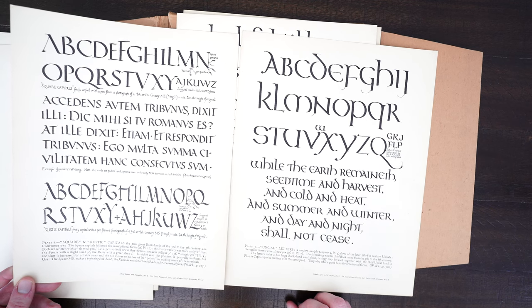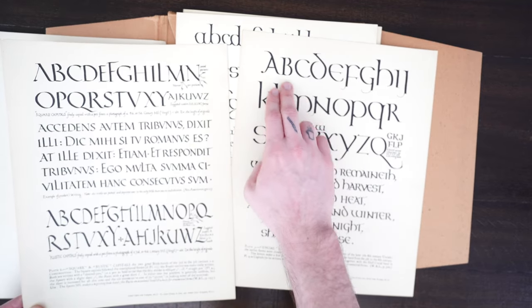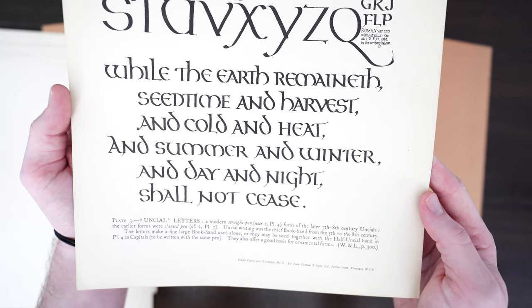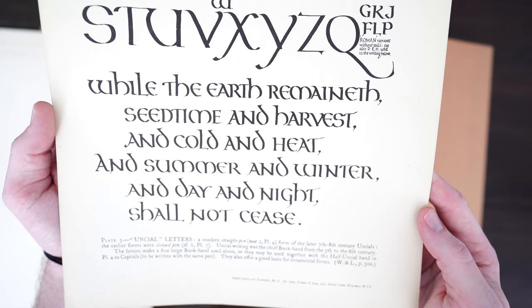What I'm holding on the left is plate two, on the right is plate three. The tops on plate two are very flat and straight, while on plate three they are more curved — so we're getting into the uncial style letters. The uncial letters are a common script from between the fourth and eighth centuries, used by scribes writing largely in Latin or Greek.